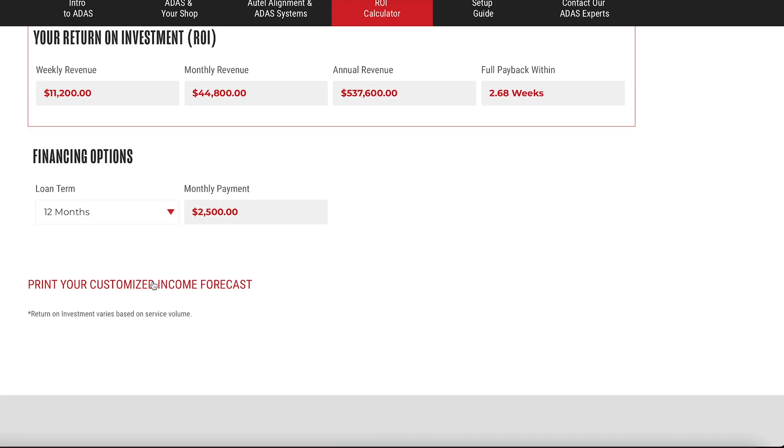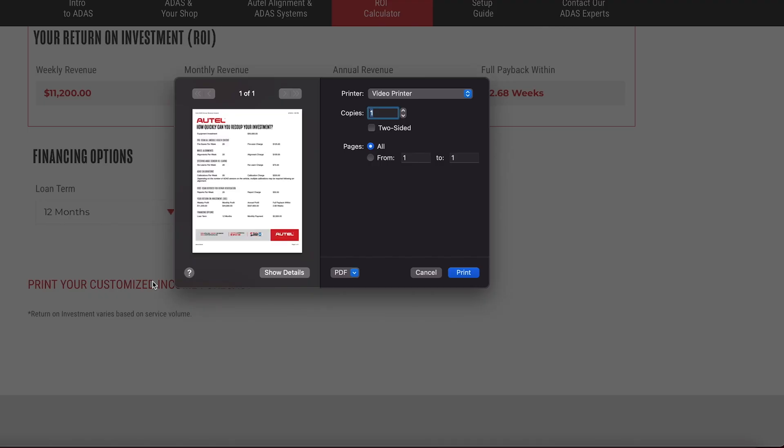Great opportunity for revenue, great opportunity to really talk about safety and help sell these services in your shop to your customer. Also, don't forget you can print this forecast right from our web page — put your own numbers in, print it out so you can see it for yourself. This is a great opportunity to make more revenue in your shop.